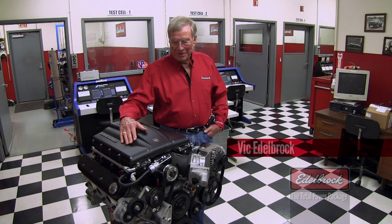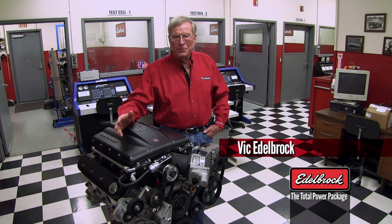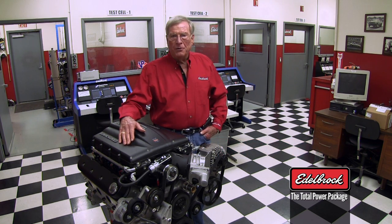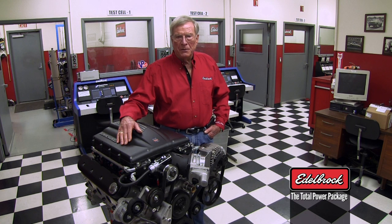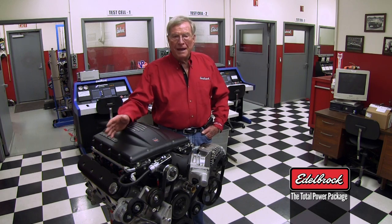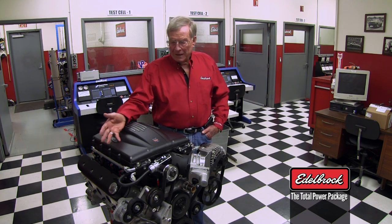Hi everybody, I'm Vic Edelbrock and I'm just here in our good old dyno room and I want to show you something that we will soon be coming out with that I think you might be interested in. We all know the popularity of the LS motor — the GM motor has been great. They're a very, very fine piece and are currently being adapted to all different kinds of programs.